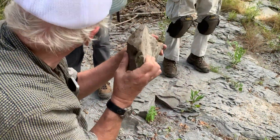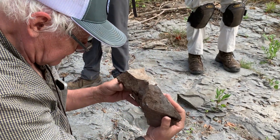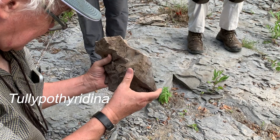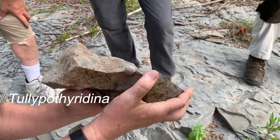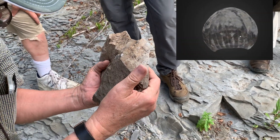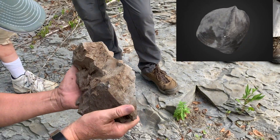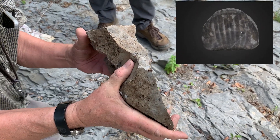The flagship brachiopod of the Tully. Remember, it was this warm-water set of organisms that comes in. This one is called Tully puthyridina — it's even named for the Tully. It's a real distinct rinconellid brachiopod found in warm-water areas, and only in the lower Tully does it show up in the Appalachian region. That's a gorgeous specimen of that brachiopod.